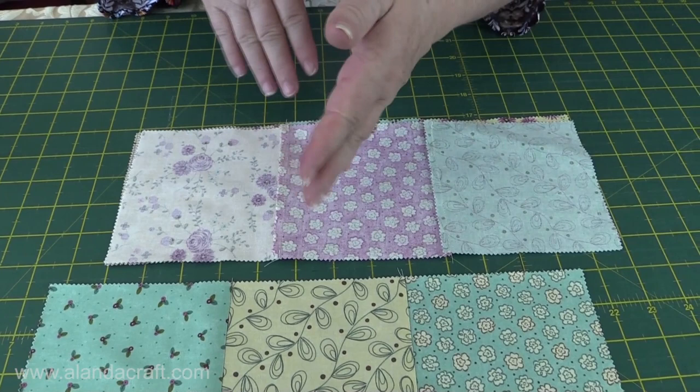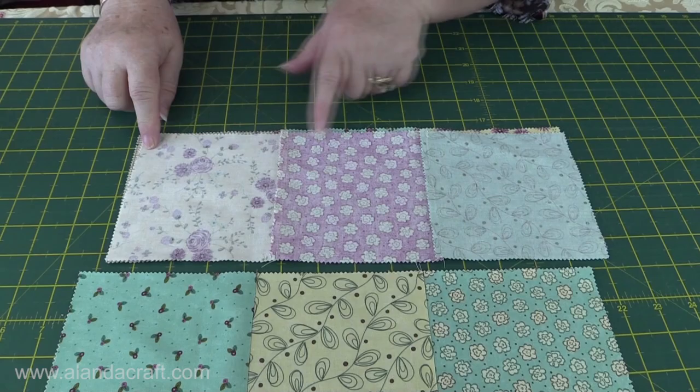So I'm going to do that now. I'll place the top row on top of the next row and sew it together with a quarter inch seam, and then I'll do the same with the bottom row.